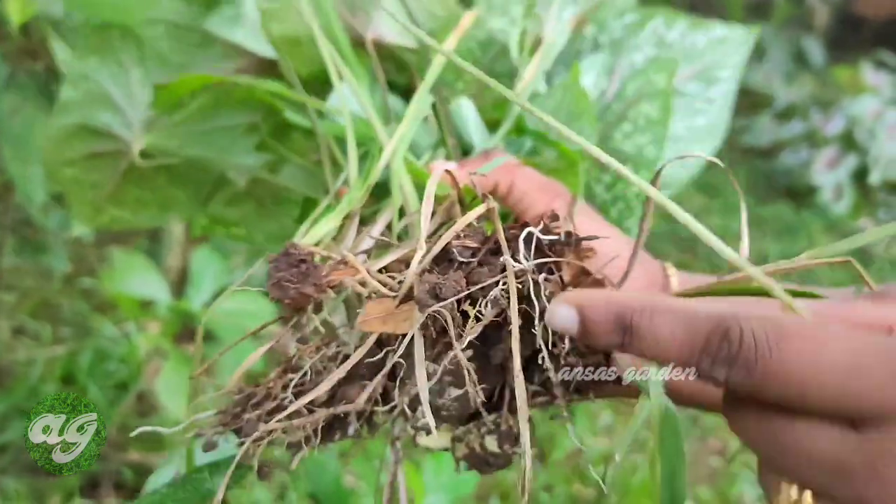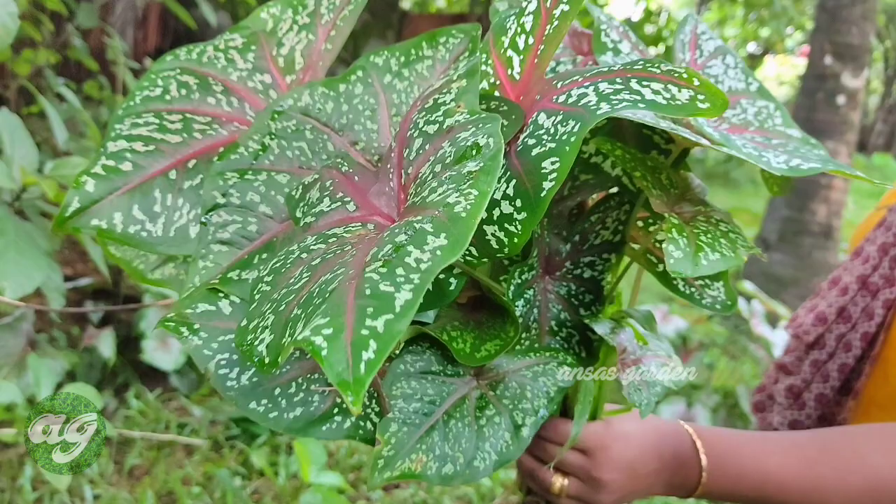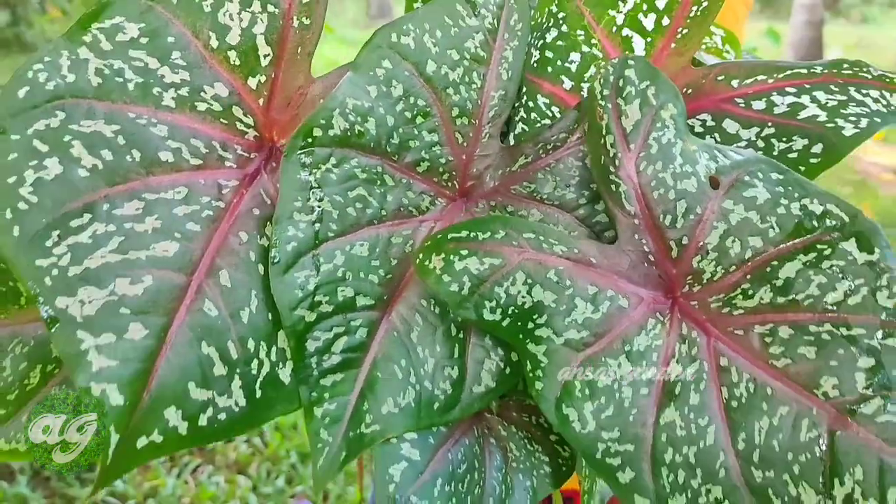The first thing I will show you is a dark pink shade on green leaves. All of these are dark pink shades, and I will show you the white dots on them.